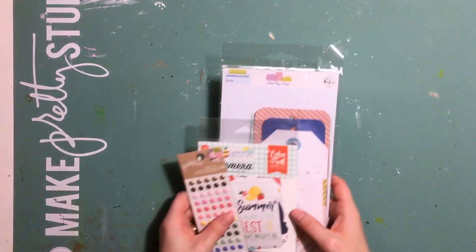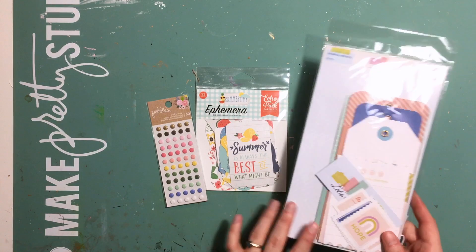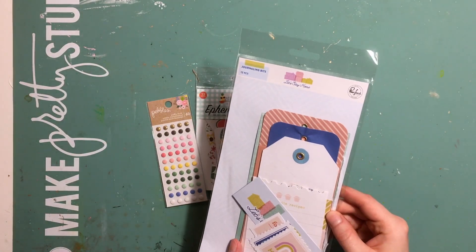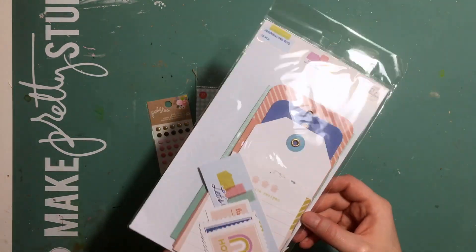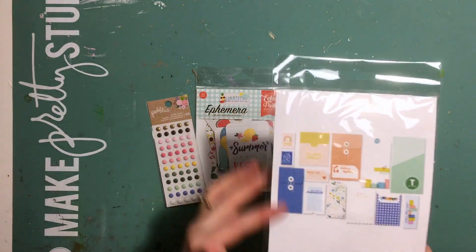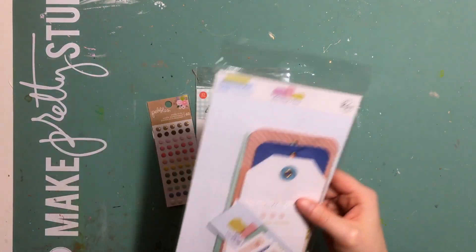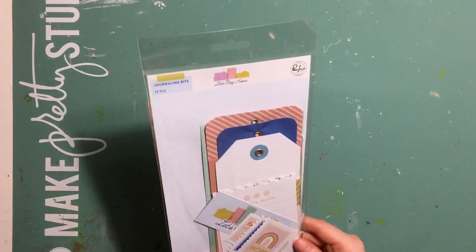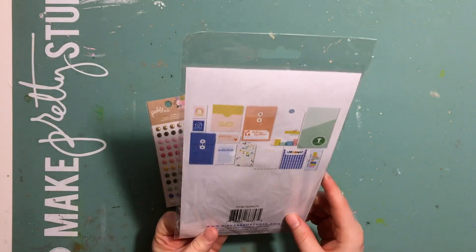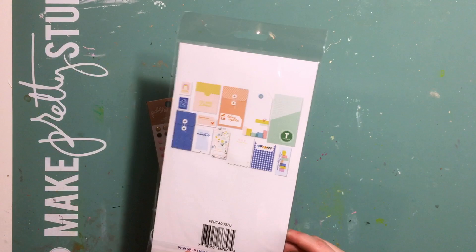Next we have the embellishment kit. The main bit in the embellishment kit is these Pinkfresh Studio journaling bits, again from the Let's Stay Home collection. There are a few tags in there, envelopes, and also a few smaller things as well. I could easily see these being incorporated into a mini book or any sort of interactive project — you could put photos or some journaling in there. Looking forward to using those.